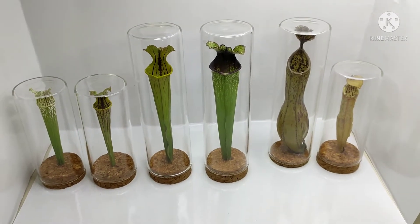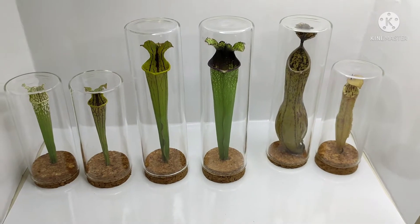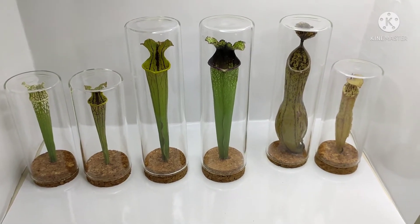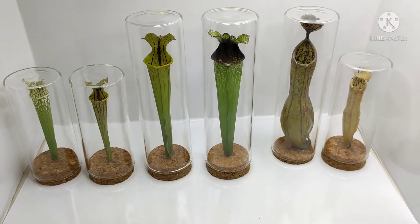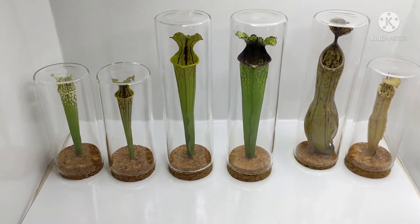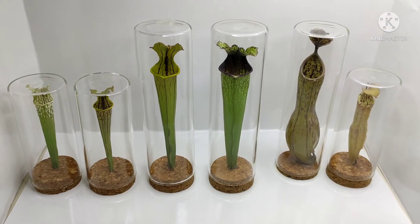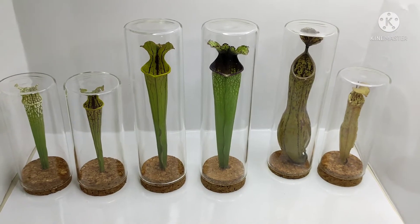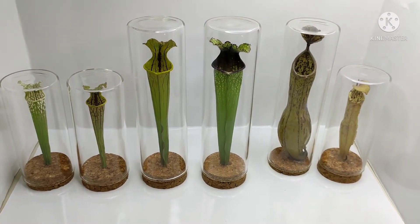A lot of you have been asking me about the sarracenias specifically. The most common questions are: are these freshly cut pitchers, and will they turn brown? I'll be responding to those questions in this video, which will make more sense of what these pitcher plants are all about and what you can expect from them.